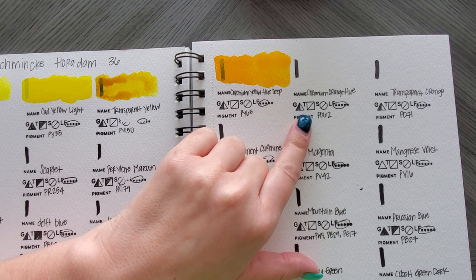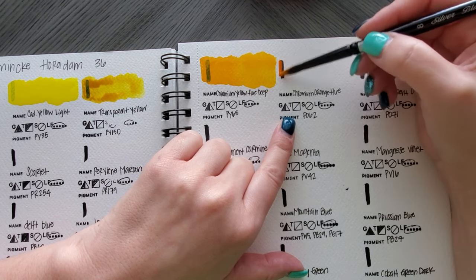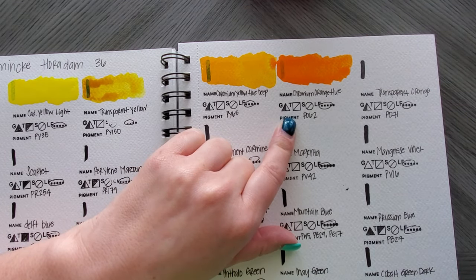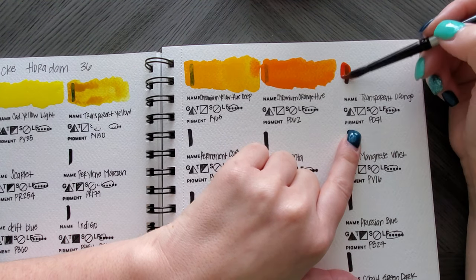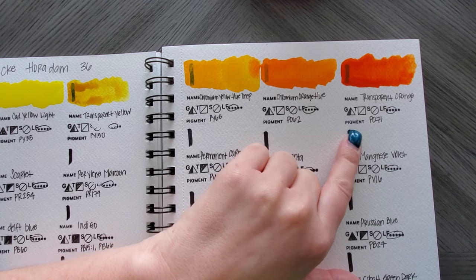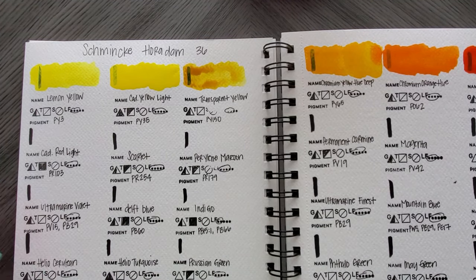I haven't labeled my little spots yet so I've got to make sure I'm keeping count — one, two, three, four, five. The next color is Transparent Orange but the pan looks red. We're bleeding in a little there — that's okay. So now we're on Transparent Orange, which does look like it's in a red pan.